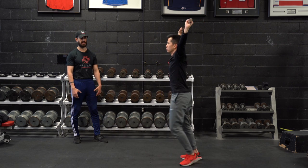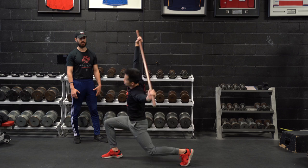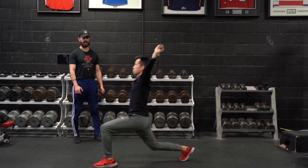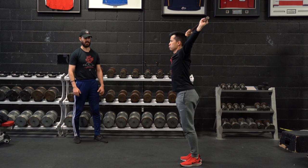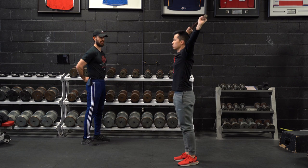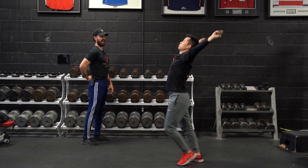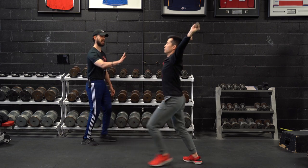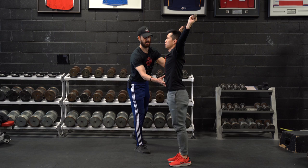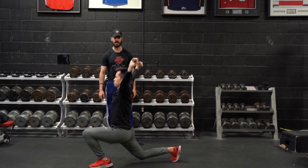So you can see he's not able to maintain that upright posture, so I'm going to re-cue him: keep that upper body nice and straight, lock the arms out, and now he's in a much better position. He's not overly extending through the low back — overarching during the lunge is a common mistake. He's going to brace the core, bring everything in, and then take that step.